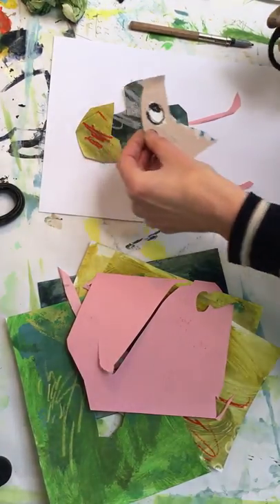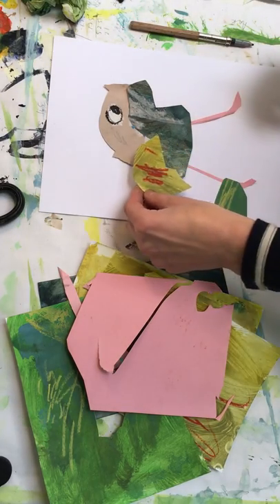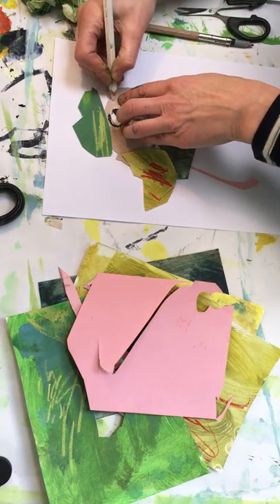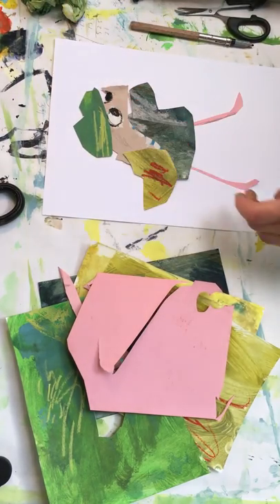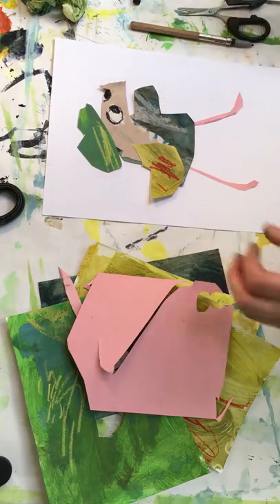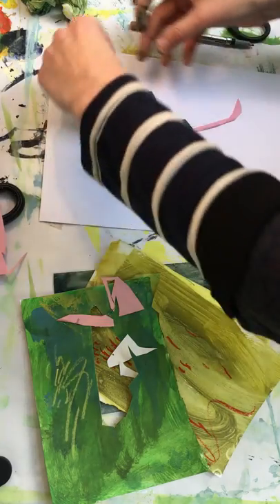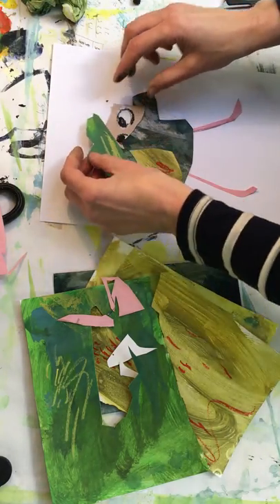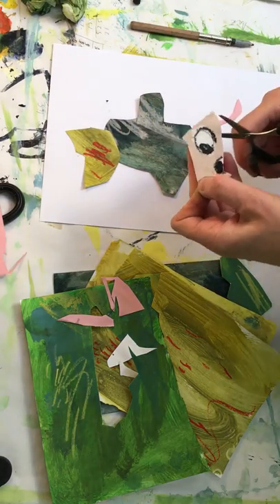I've already made kind of an eye. I could change it around and actually do a different kind of bird. You can see these characters coming together just by rearranging the pieces. Don't like that green hat — we'll actually go back to what we were intending.